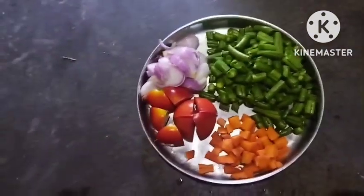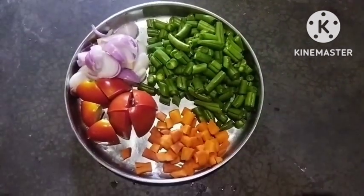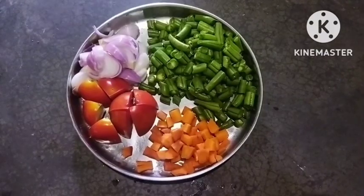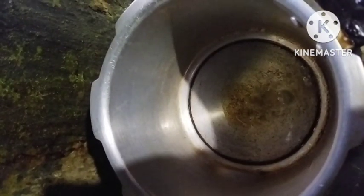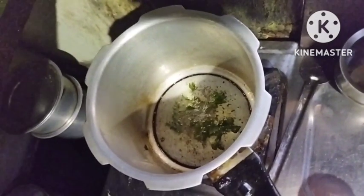I am using a simple recipe. This recipe is made of beans, carrot, and onion. This recipe has a delicious taste. This recipe will use 3 tbsp of soy sauce.